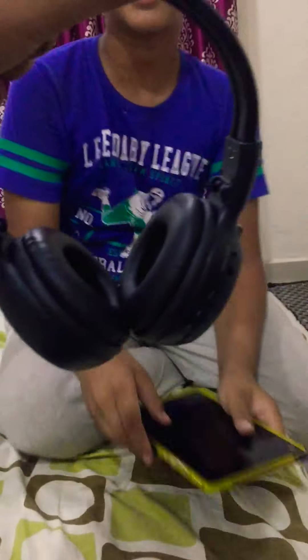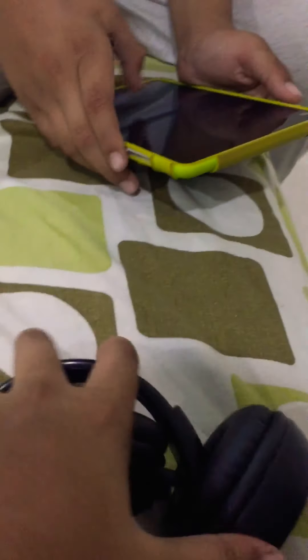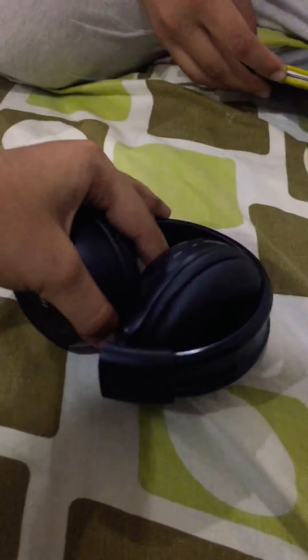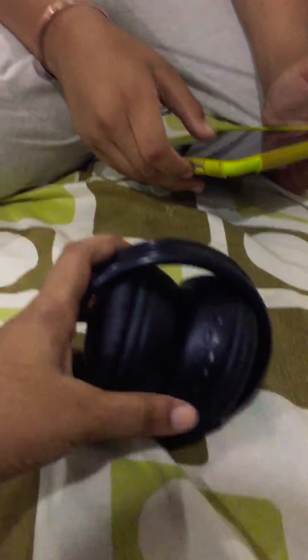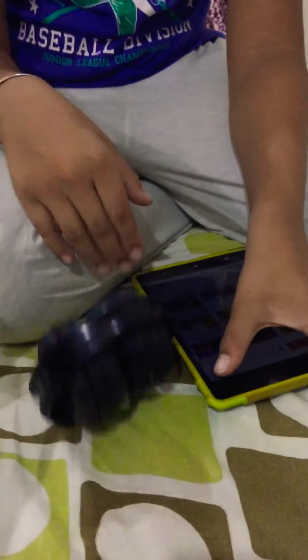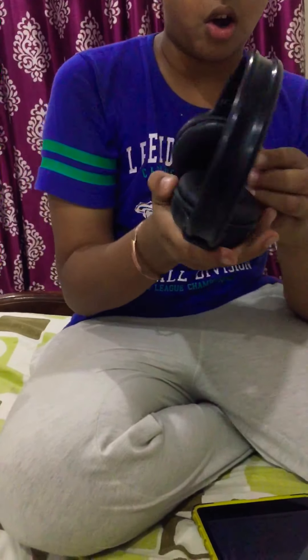We have to connect it right from the phone — see how cool is it! We're gonna connect it to the tab. See, it has another option: we can fold it. It's very cool and we can carry it in big pockets.